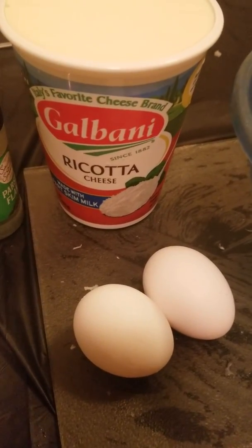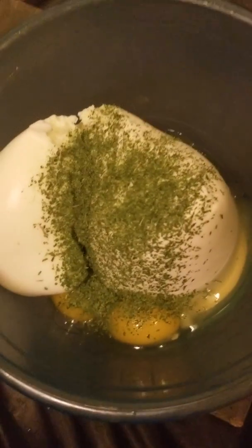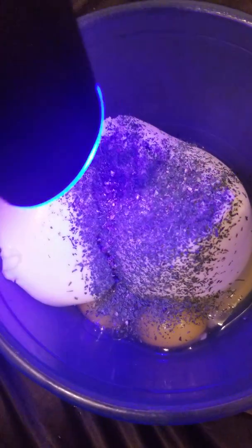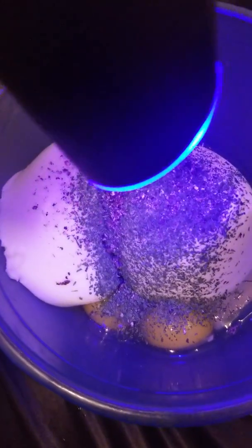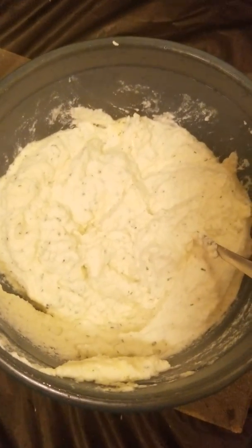Up next we're gonna make our ricotta mixture for the layers. We got some ricotta cheese, parsley flakes, two eggs, and we're gonna add some pepper. Got our cheese, eggs, and parsley in, and I'm adding pepper — maybe about a tablespoon and a half, two tablespoons. I like a lot of pepper, so add as much as you want. Now it's all mixed up and we're gonna go back to the meat and veggies.